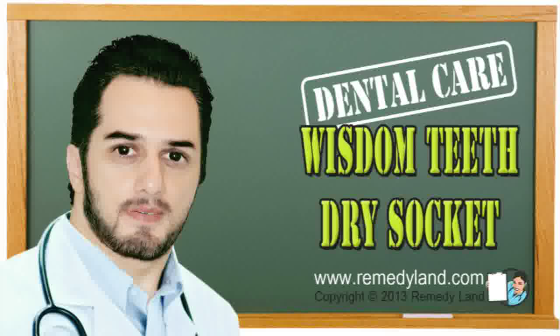With appropriate treatment and relaxation, the wisdom teeth dry socket should recover in 7 to 10 days. Your dental surgeon will most likely request a follow-up appointment to observe recovery. Dry socket can occur after the extraction of any tooth, but it is generally associated with wisdom teeth, perhaps because of wisdom teeth extraction difficulties. If you are planning a wisdom tooth extraction, just remember to follow the directions of your dentist in order to prevent wisdom teeth dry socket. I hope you've enjoyed this video edition — we'll see you again on another video edition of Remedy Land. Take care.